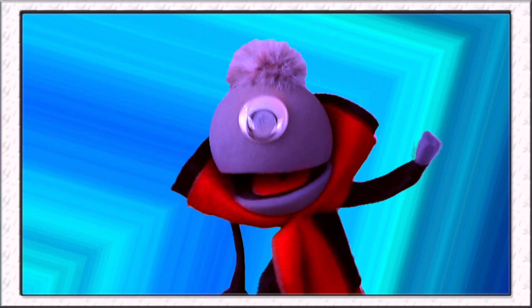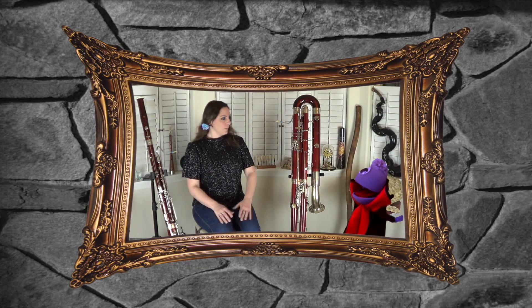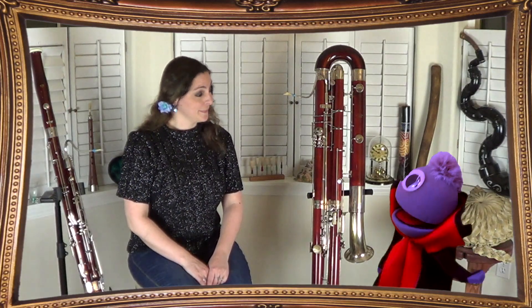Vincent, you know it's time for your lesson, right? Oh yeah, I'm late! I'll be right there! Excuse me, coming through! Sorry, excuse me! Hi, Nicole! Vincent, that was quick! Can we play that bluesy duet? I love that one! Sure, let's do it!